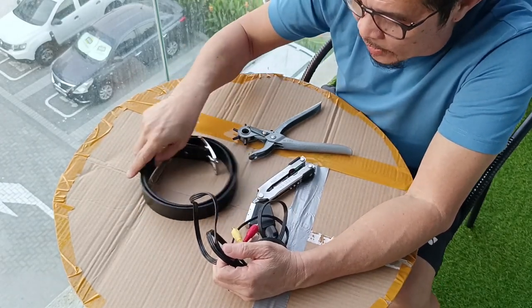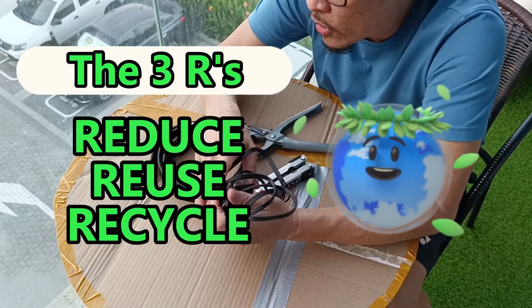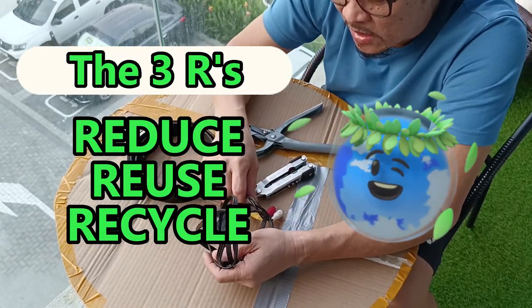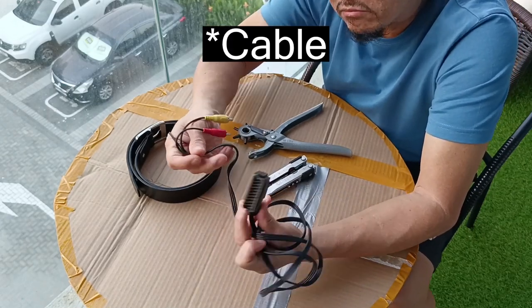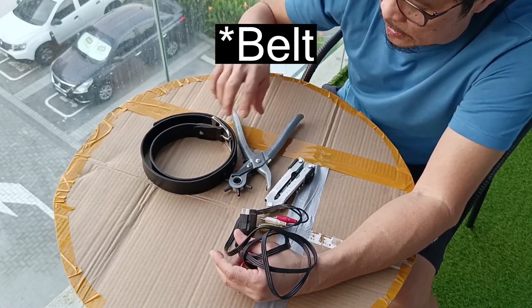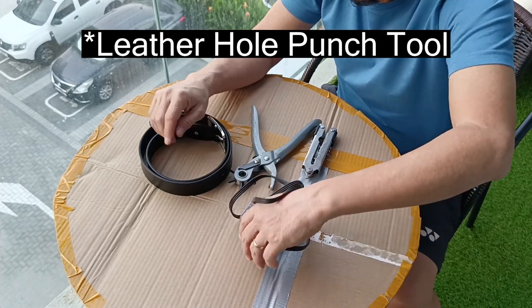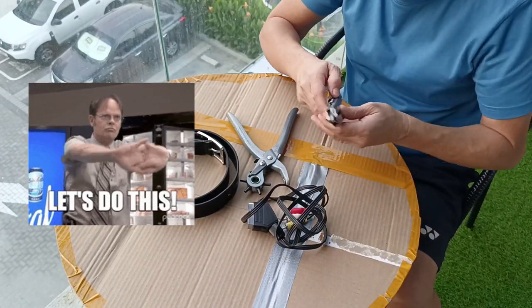Of course we can buy one, but since it's reduce, reuse, recycle, I'm trying to use what I have. This cable I'm not using anymore, and this belt also — I'm not using it. So let's do it.